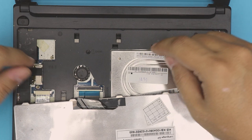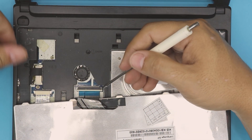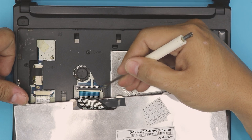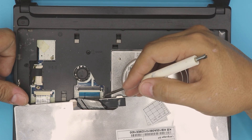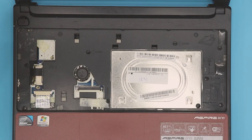Now we're going to remove the flex cable. In order to remove the flex cable, you need to pull this trigger upward about one millimeter or less — there's another stop to it. Once you have it in that position, just pull out the ribbon cable or flex cable.